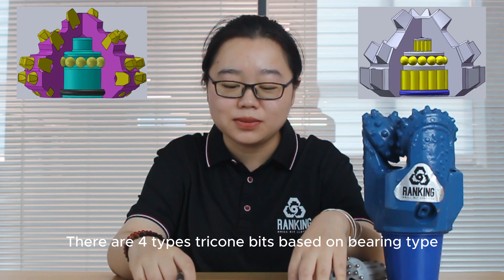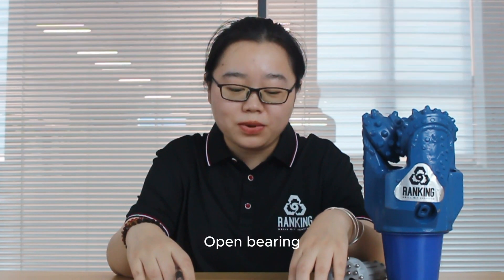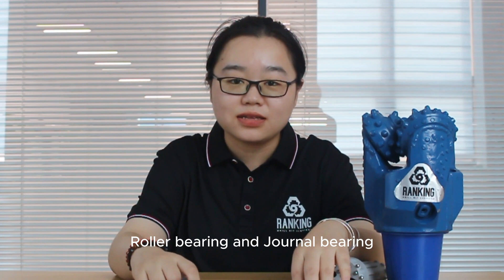There are four types of tricone bit based on bearing type: open bearing, air bearing, roller bearing, and journal bearing.